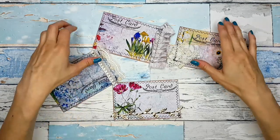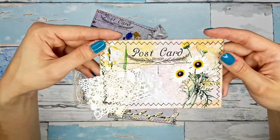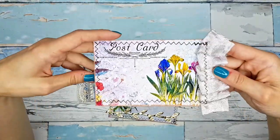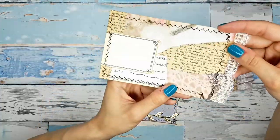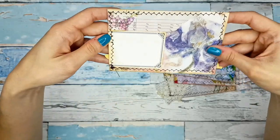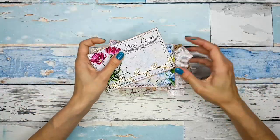Okay guys, they are all stitched. I actually don't think they need much more to be honest — I don't think we'll be adding anything else because that would bulk them up if we added like eyelets with charms or some ribbon. So we have four postcards — it was so quick and easy, it took us no time at all. I love this project!